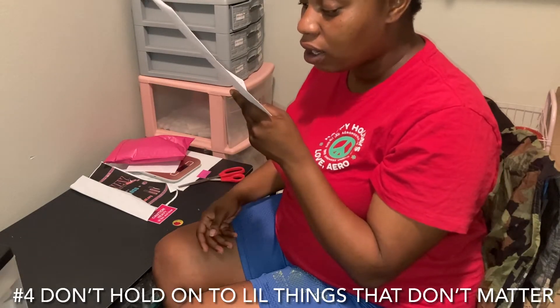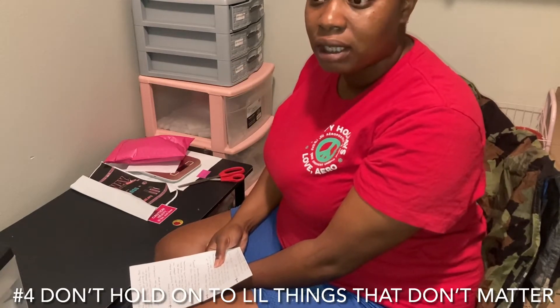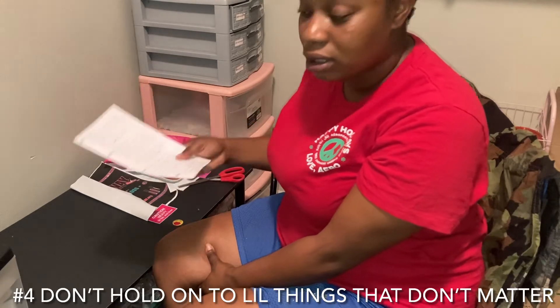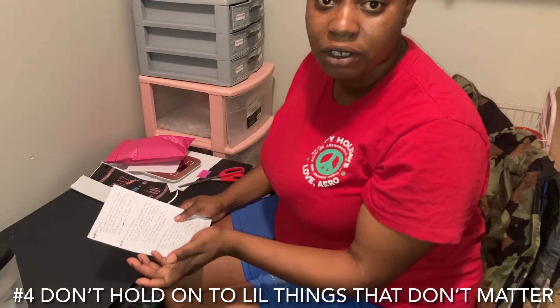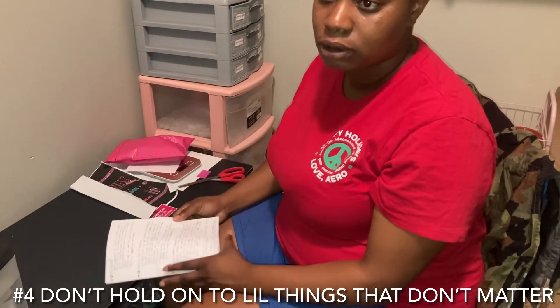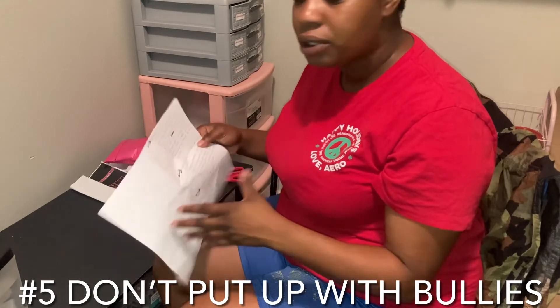Number four is don't hold on to all the little things that don't really matter. There's going to be a whole lot of little things that you feel like you want to do something about, but don't hold on to those things. I promise you, no one's going to remember that pimple you had on your face — no one's going to remember small stuff like that, so don't hold on to it.